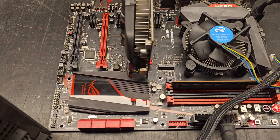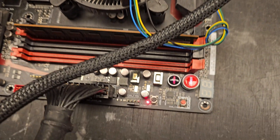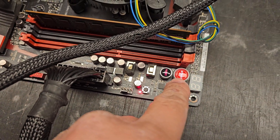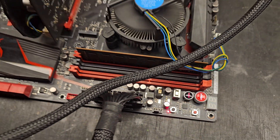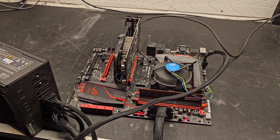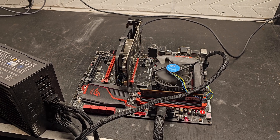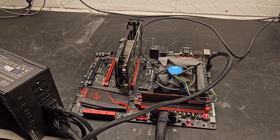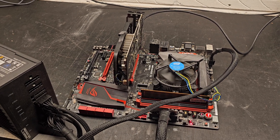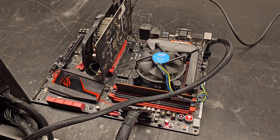We've got lights on the motherboard. Let's see what happens. Nope — still the same issue. It was doing this same thing last time. So motherboard one is not fixed — still the same problem.